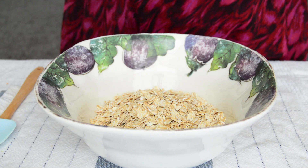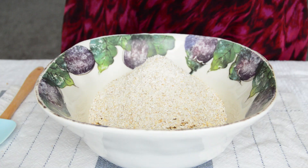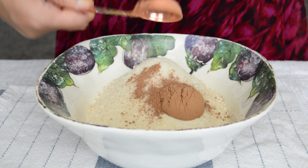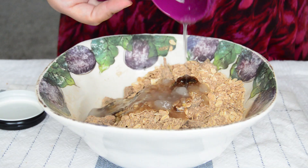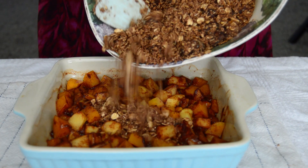To a medium mixing bowl add one cup of oats, one cup of oat flour — which you can make your own by adding regular oats to a food processor — one quarter cup of sugar, one tablespoon of cacao powder, one teaspoon of cinnamon, and about five dates roughly chopped with a knife. Mix everything and add a third cup of coconut oil. Using your clean hands, mix the crumble so it all comes together.